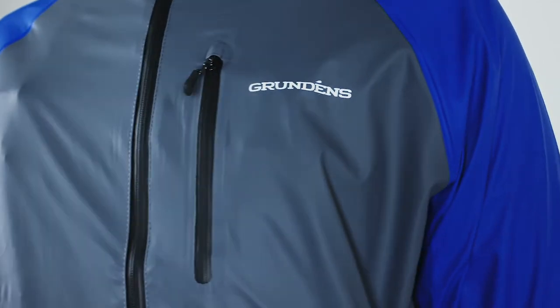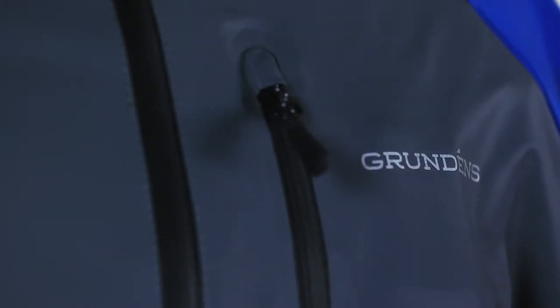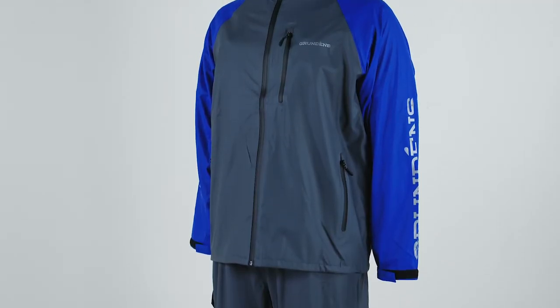The YKK zippers throughout the garments are extremely water resistant. We offer secure storage through hand pockets and chest pockets. There are oversized Grundon's logos on the sleeve, as well as reflective hits on the front and back of the jacket and the bib. We built that in for additional safety and visibility on water.